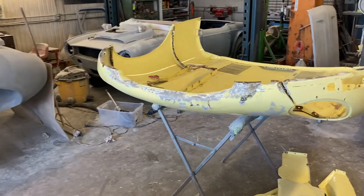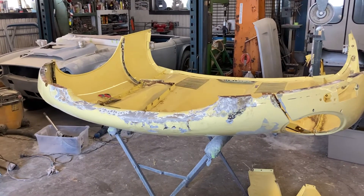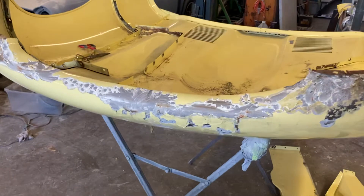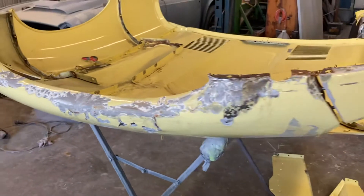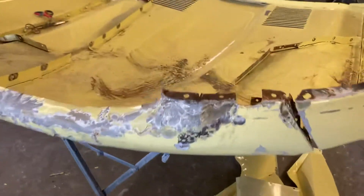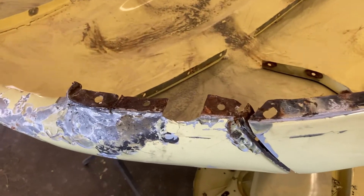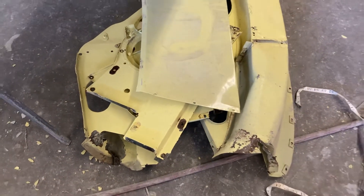Hi everybody, welcome back to Cars and Guitars. I got the damage pulled out of the front end of the '66 Jaguar. There's still a bit more hammer and dollying to do, but I want to get all the Bondo and high-build primer off first. I'm going to paint strip the whole hood, especially the inside. This was supposed to have been a full restoration about a year and a half ago, but you can see it obviously wasn't — all the rust on the panels, the bolts were seized and breaking coming out. Nothing was apart, so it obviously wasn't a full restoration.